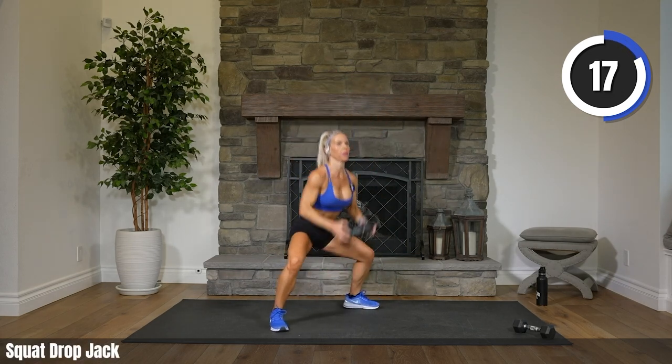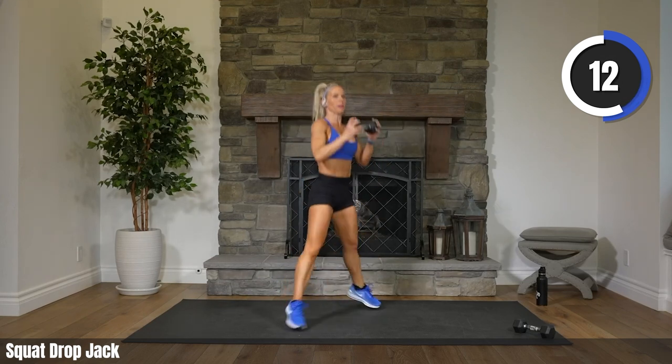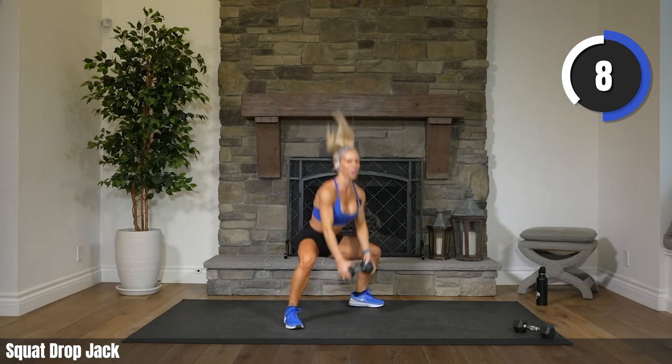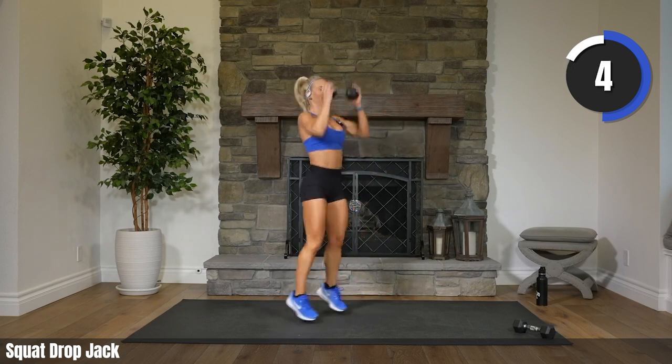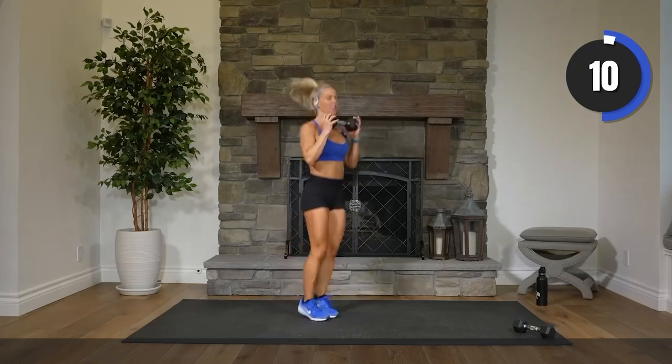With or without the weight. Keep that chest up on the drop. Chest is up. Way to smash it. You got that form down. Three, two. Rest.